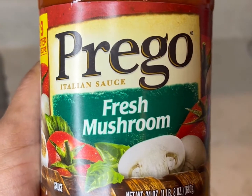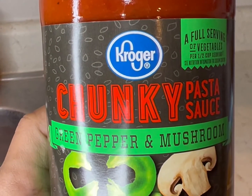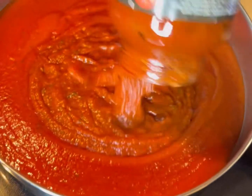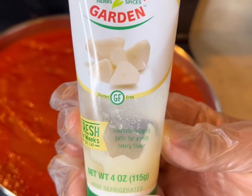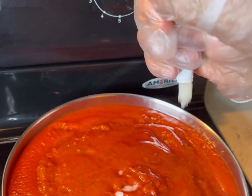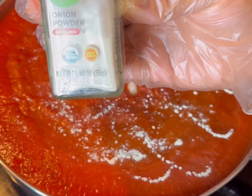We are gonna take three cans of spaghetti sauce — you can use whatever kind you want. I'm using two cans of Prego and one Kroger brand. Go ahead and put that into a pan or pot. And like always, we gotta have some garlic in there. I didn't have minced garlic but I had chunky garlic, so I used about a tablespoon of that.